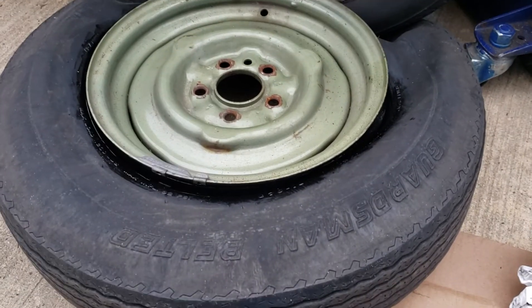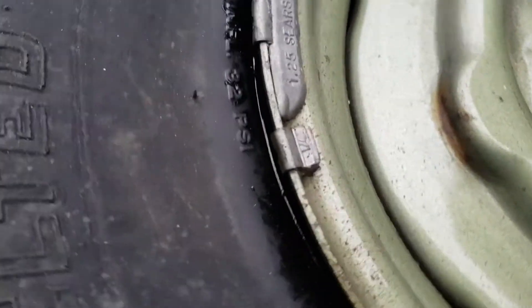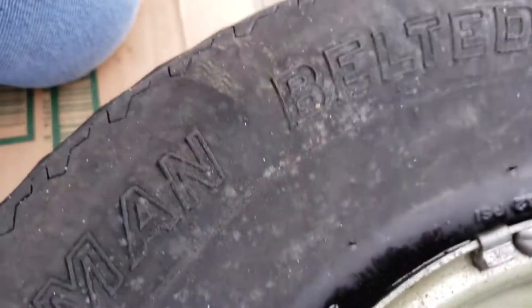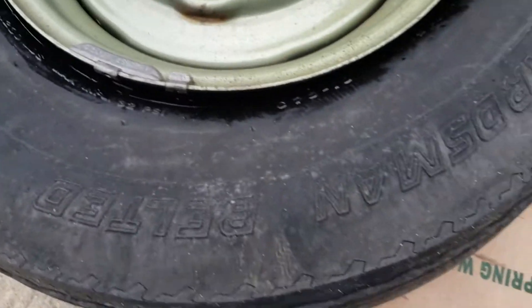Not bad. Then you have to go get a bounce, take the weights off. What are these — Sears? Sears belted Goodsman tire, C7813.